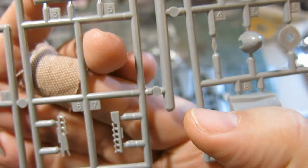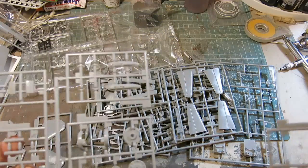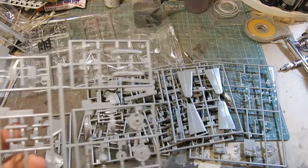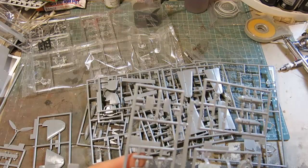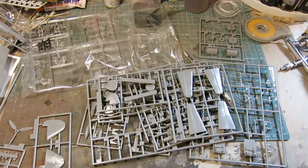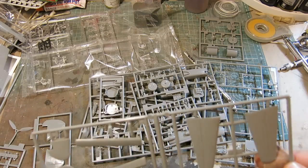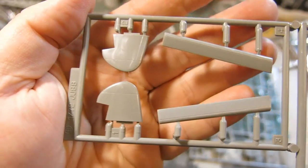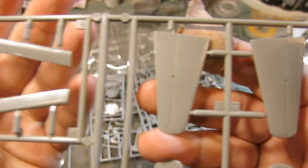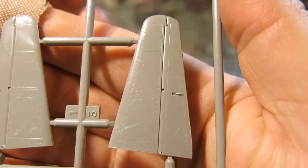The prop looks pretty good — three-bladed prop. Once again, the engine exhaust. This is just like the other sprue. It looks like that sprue broke into pieces — looks like I may be missing some pieces out of that. Here we have what's going to be tail parts, perhaps part of the vertical stabilizers. You can see the nicely recessed panel line detail and the rivets. Really pretty nicely done.